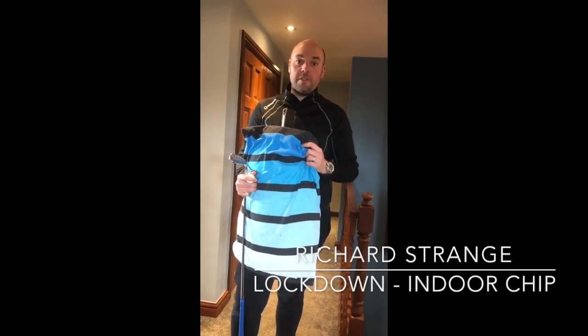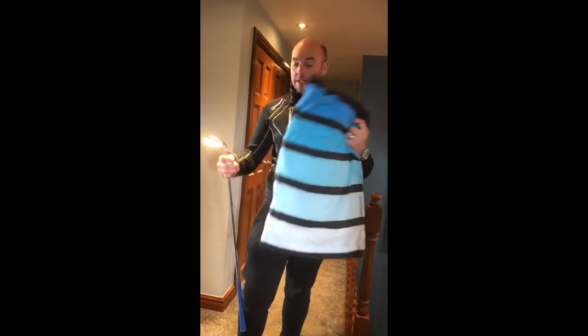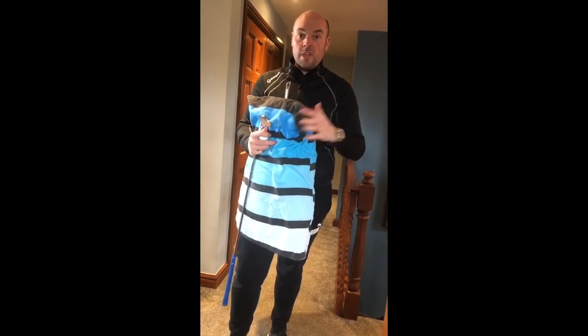Lockdown video one. A bit of home learning for your chipping. Everybody's got these — pillow off my little lad's bed, a couple of balls and your wedge. If you can't get outside for any reason, practice on your carpet.